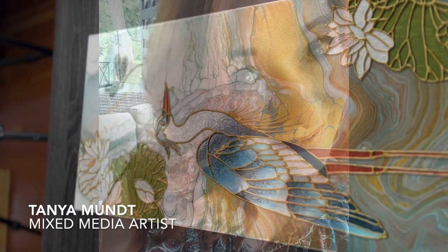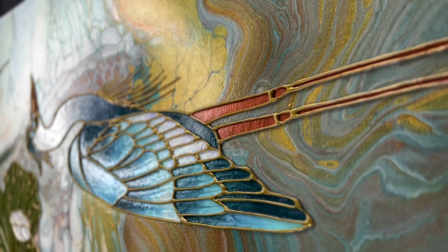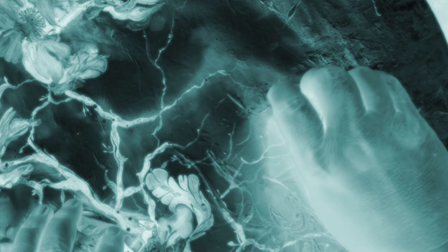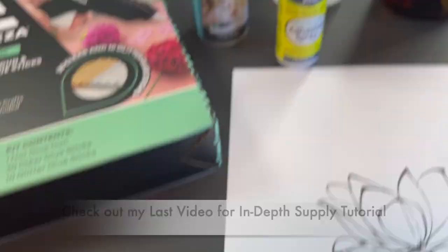Now, Tanya Munt is a mixed media artist whose name has been in my mouth a lot lately because I'm in love with her work. She shared her technique in the last video — this is my first attempt. It was just okay, not fantastic. This is not an easy technique, but I practiced and I'm going to show you all the things I learned. The supply list is in the description box, and my last video covers every single supply in depth.